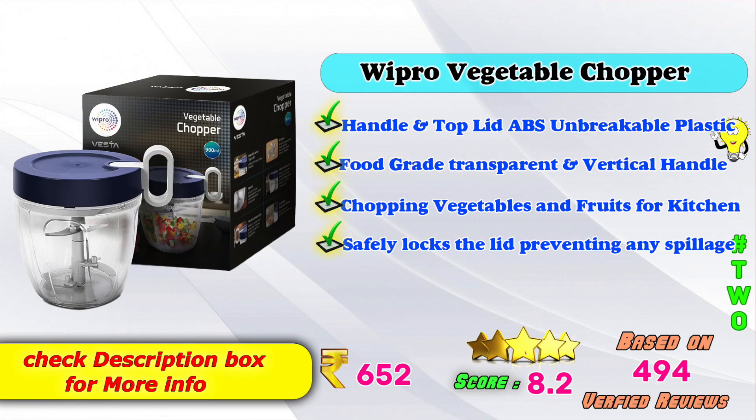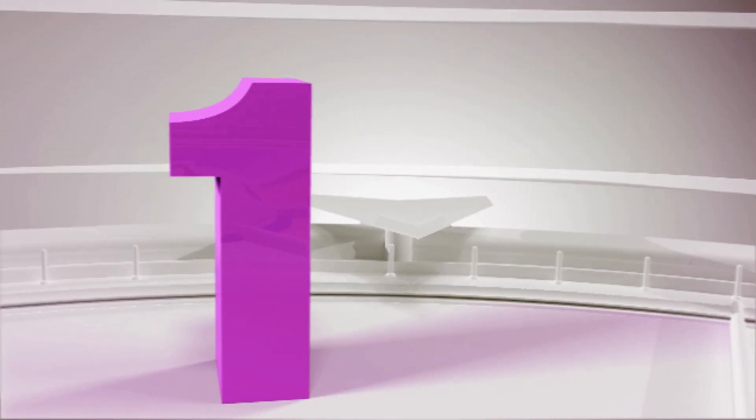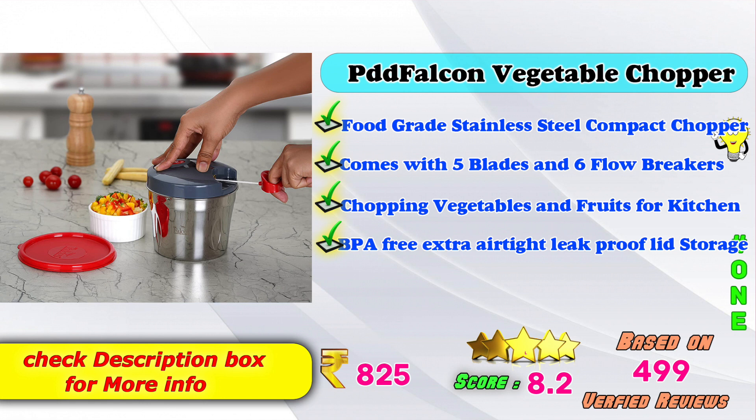2nd place: Vipro Vegetable Chopper — Handle top lid, unbreakable ABS plastic, food-grade transparent bowl, for chopping vegetables and fruits for kitchen use, safety lock lid preventing spillage. Amazon price: ₹652. Score: 8.4, based on 4,494 verified reviews. 1st place: PDT Falkon Vegetable Chopper — Compact chopper with 5 blades and 6 breakers, BPA-free, extra leak-proof lid for storage. Price: ₹8.5 (likely ₹850+). Score: 8.5.